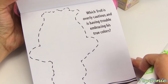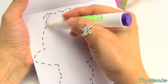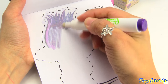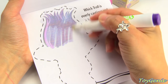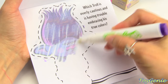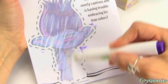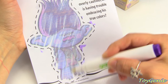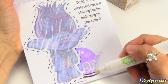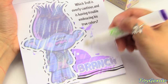And this page says: which troll is overly cautious and is having trouble embracing his true colors? Who do you guys think this is? He's got a grumpy face. Who is this? Branch. That's right.